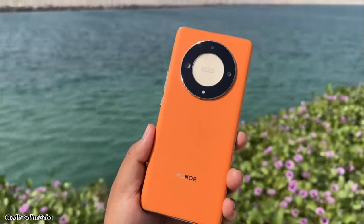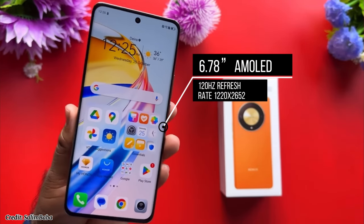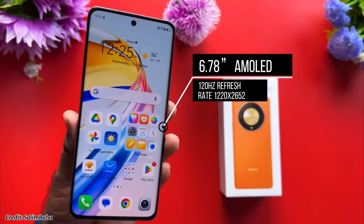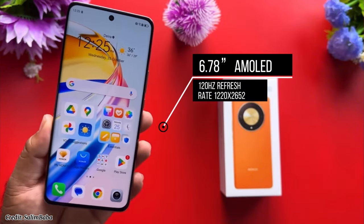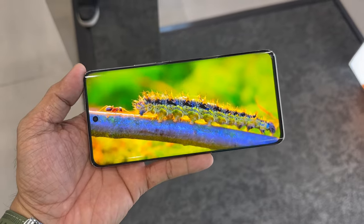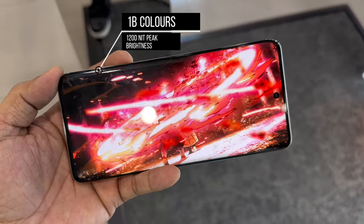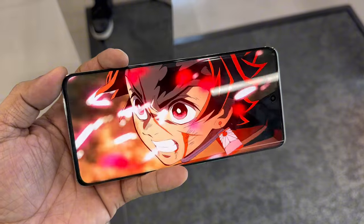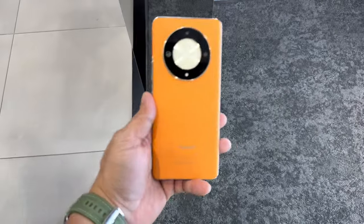Let's start with the display and build quality. The Honor X9B 5G comes with a sleek and elegant design featuring a curved 6.78-inch AMOLED screen with a resolution of 1220 by 2652 pixels and a refresh rate of 120Hz. The screen is bright and vibrant with 1 billion colors and 1200 nits of peak brightness, and also has an in-display fingerprint sensor which is fast and accurate.